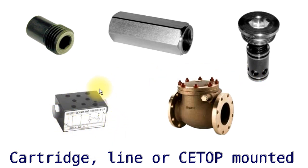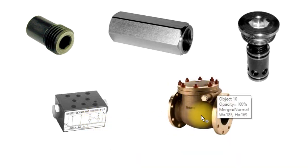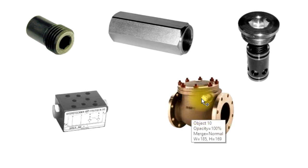Here we've got our sandwich plate version, which is the double PO check valve as you can see from the symbol there. And this is a flapper plate one, which is really very large — it might go in the return lines of some very large systems. Not very common, certainly not on smaller systems.